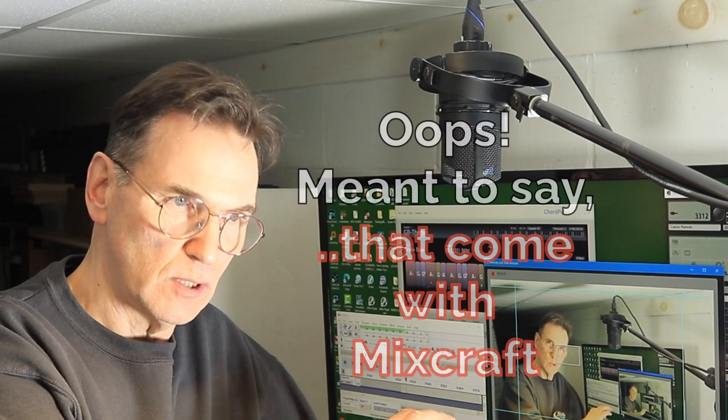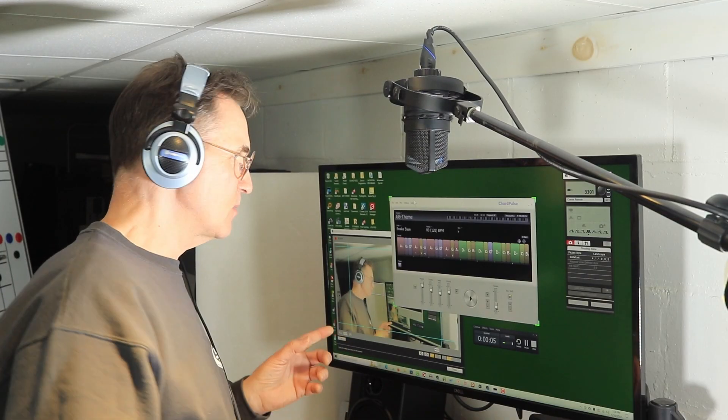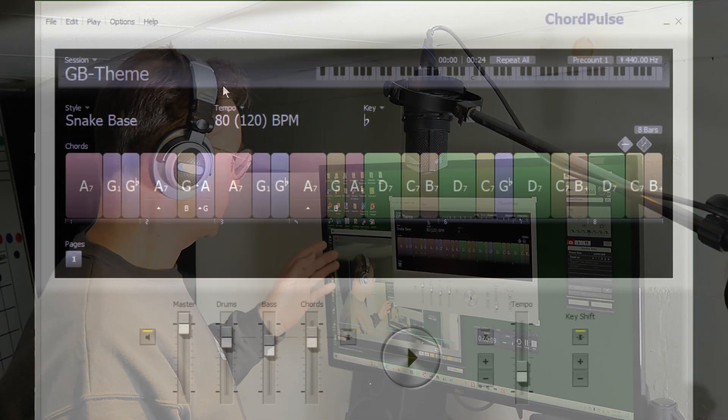I'm going to show you in this episode how I use Chord Pulse — it's a really great tool for creating because you can sample the chords. I'm also going to show you how I took the output from that into Mixcraft, then use the MIDI instruments that come with Chord Pulse to make it sound more realistic.